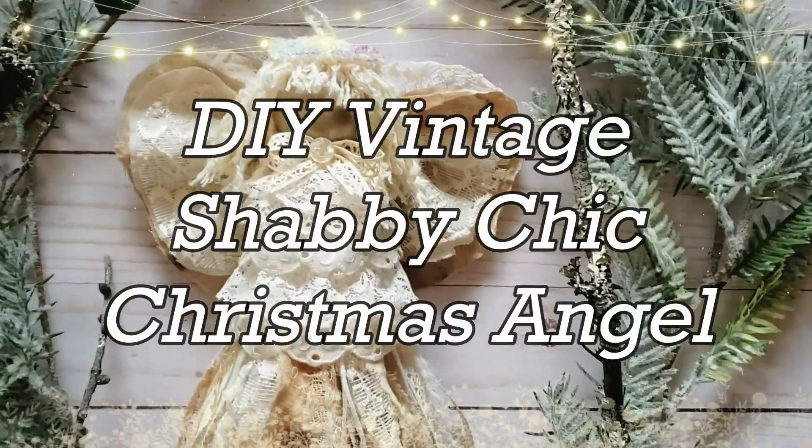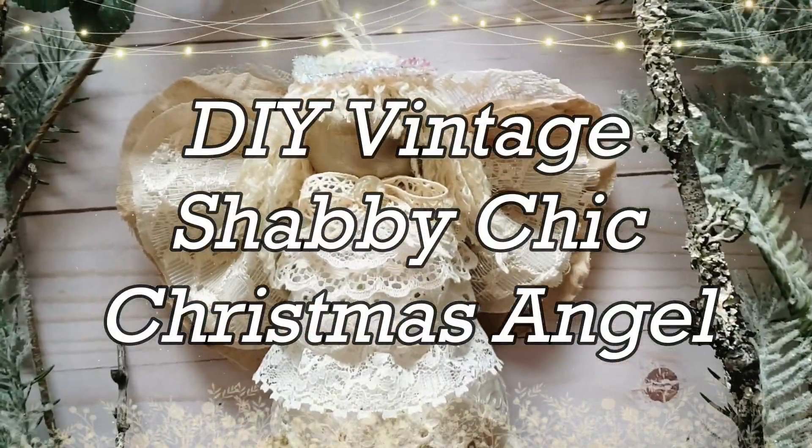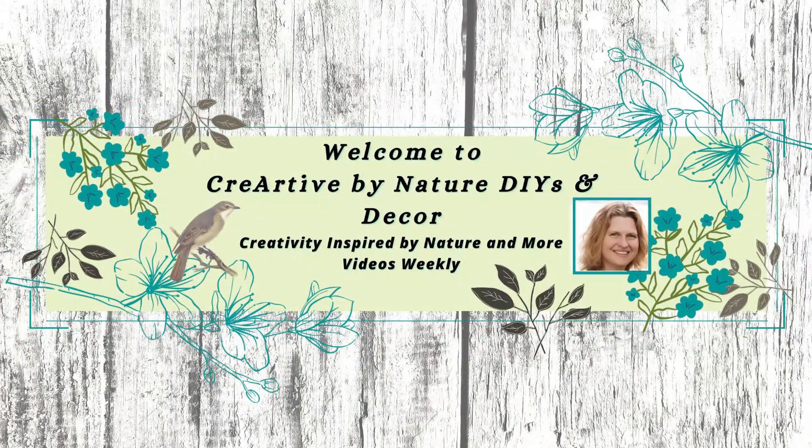In today's video I'll be showing you how to make this vintage shabby chic Christmas angel. Welcome to Criard of My Nature DIY and Decor. My name is Donna.